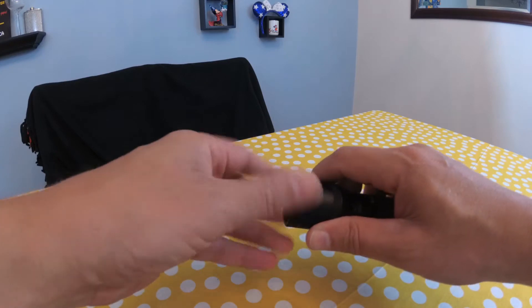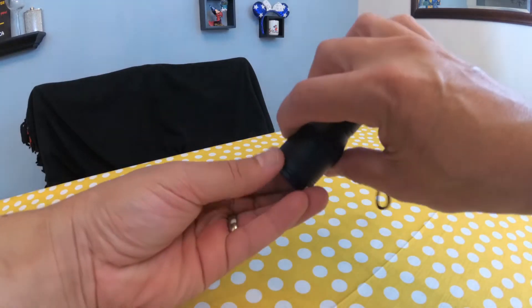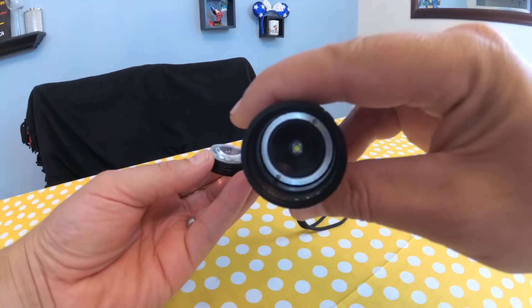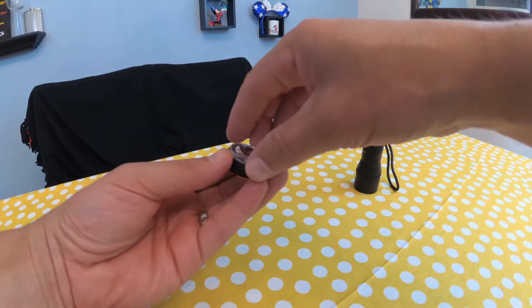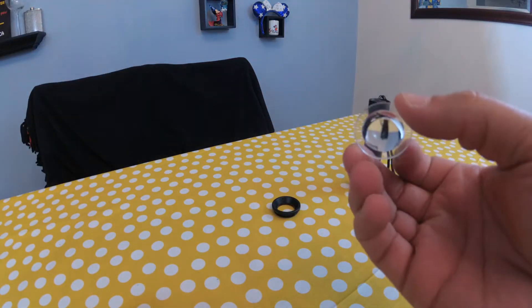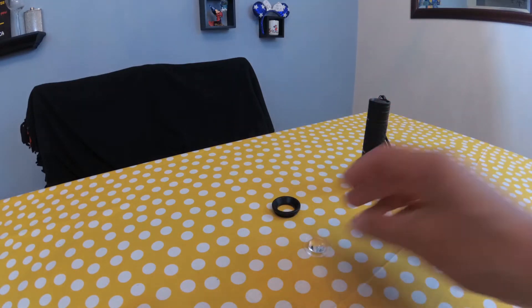This part comes undone. There's the LED in there. But now we have this cool lens to play with. We can attach it to our camera here for some neat macro shots. Check it out.